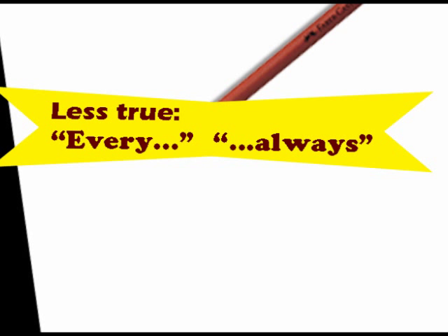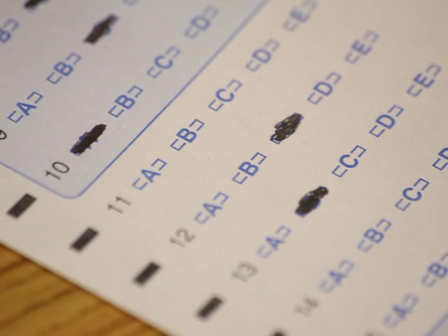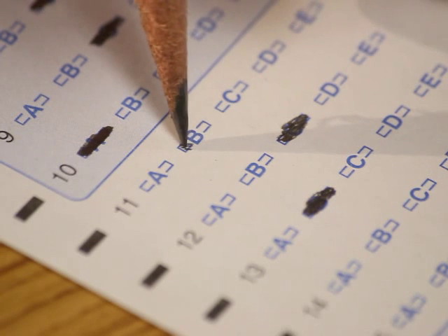Take notice of answers that have an all-or-nothing approach — for example, use of the words "every" and "always." These answers are usually less true than answers that contain words like "some" or "few." Finally, if a blank answer is always scored wrong, guess.